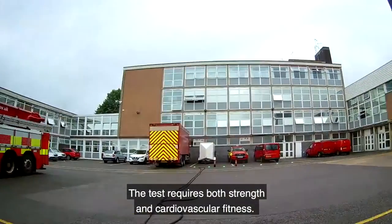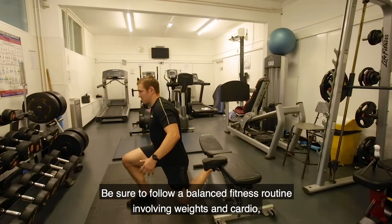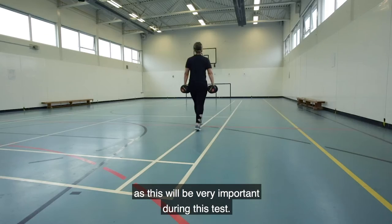This test requires both strength and cardiovascular fitness. Be sure to follow a balanced fitness routine involving weights and cardio. Don't forget to include grip training within your programme, as this will be very important during the test.